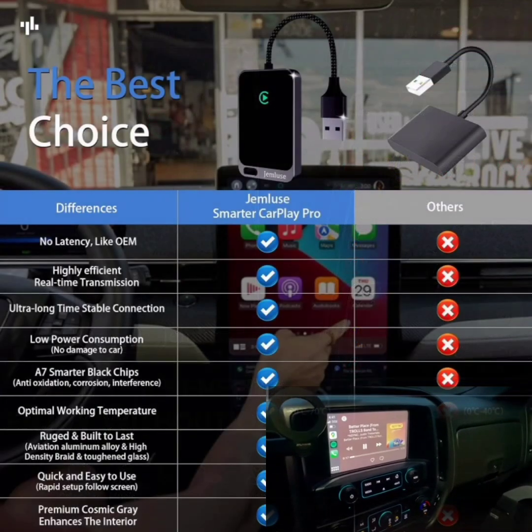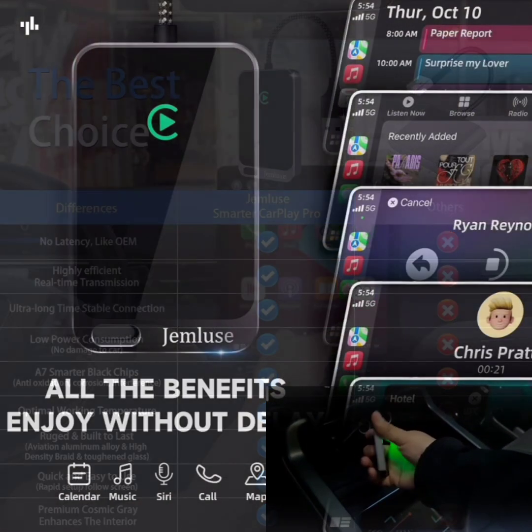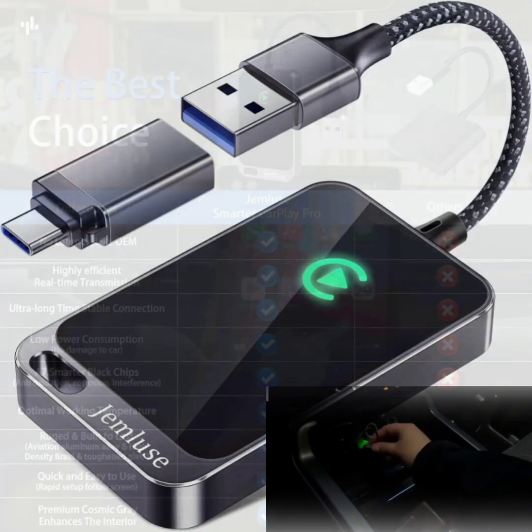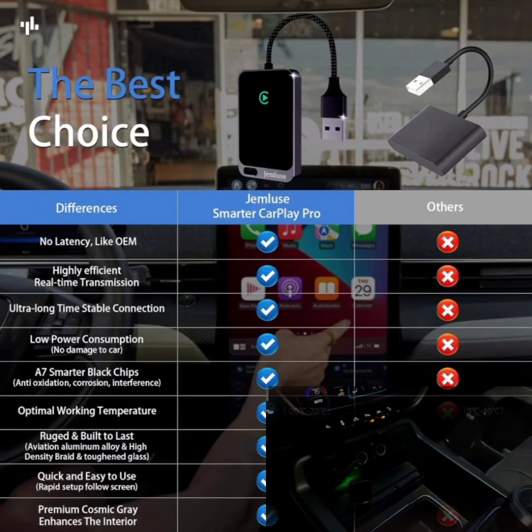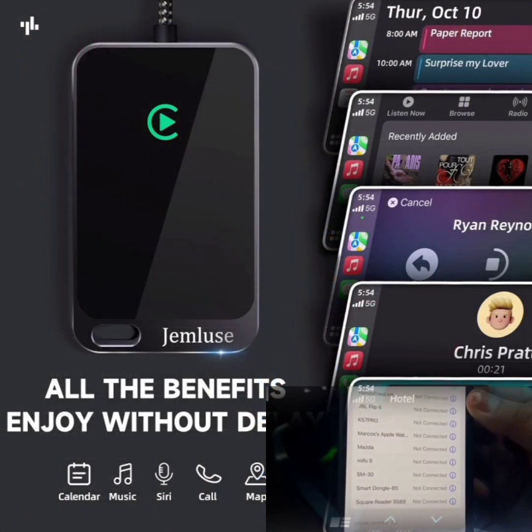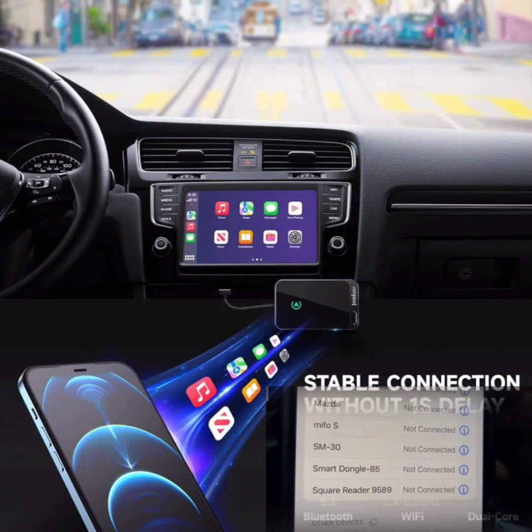USB-C interface: equipped with a USB-C connector for fast and efficient data transfer and power delivery. This modern interface ensures compatibility with the latest car models and aftermarket head units.